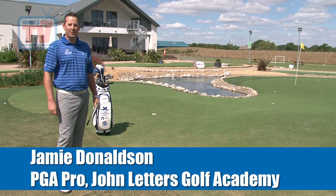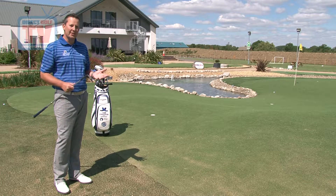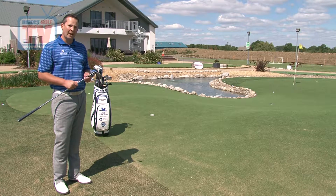How many times have we seen that on the golf course? I'm trying to play a shot with my lob wedge, but I don't need to. There's nothing to go over here, so use a club with a lot less loft to be a lot more accurate.